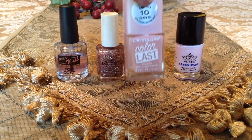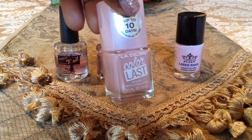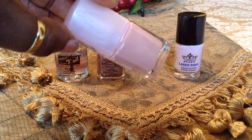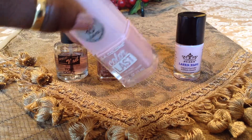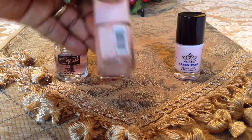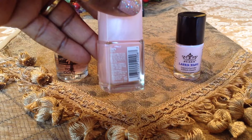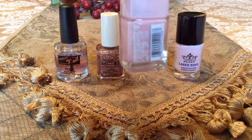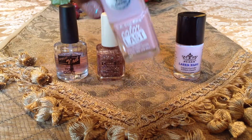Then the next thing here was this beautiful pink by LA Colors. And remember, it had that silver — you can see the little silver shimmers in there. It didn't have a name anywhere, but I did go to the back and I see where it has CNPS pink. So I guess that's the color — pink.